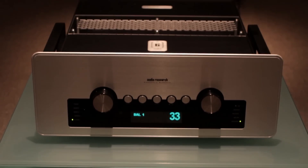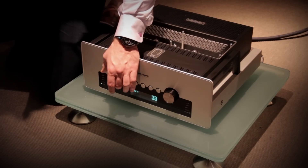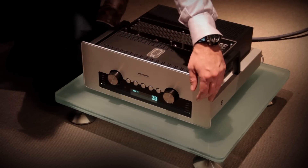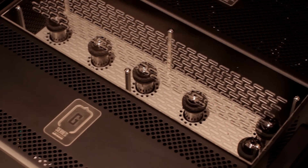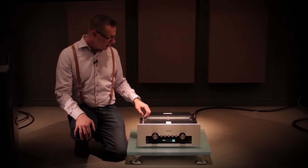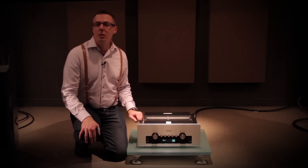Here we are with the GS Pre. Continuing with the design cues we saw in the amplifier, we've got the two-tone black and silver knobs, the racing stripe around the front, and a similar front panel. On the top we have what we call the Tube Canyon, which was influenced by our very first preamplifier. You'll also see the perf pattern, the labels, and the two-tone color.